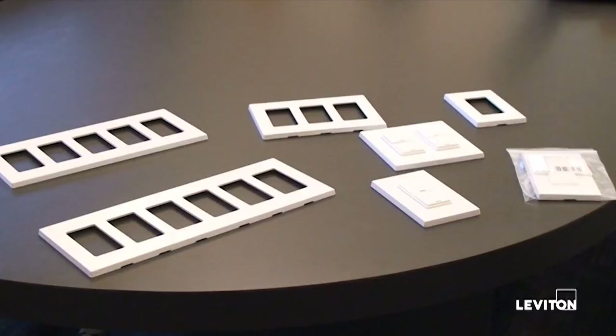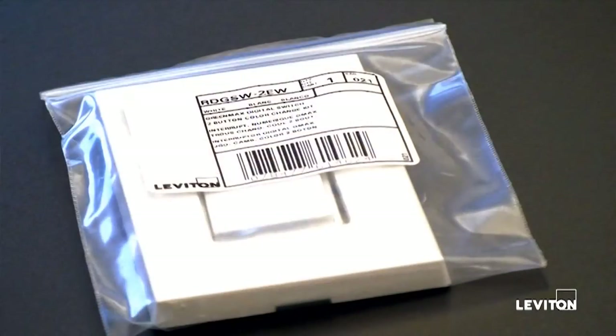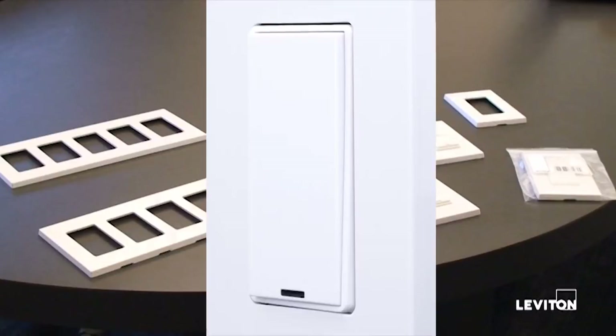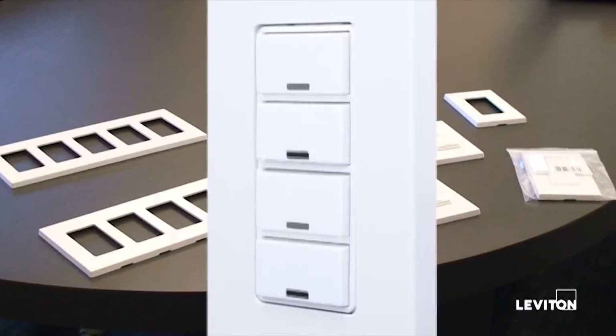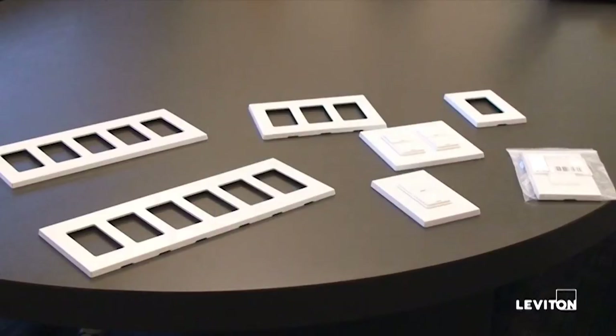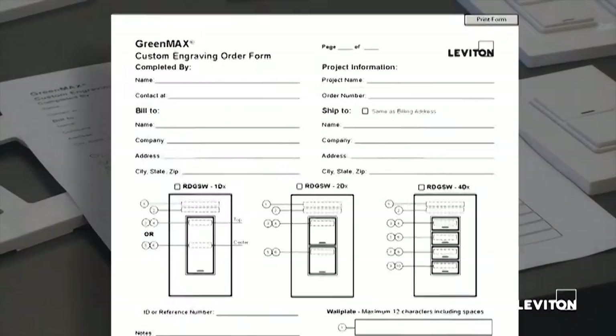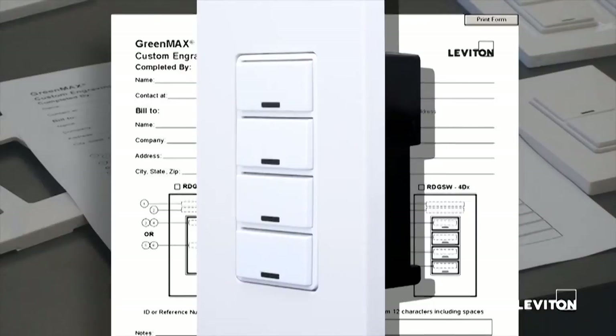In front of you we have our selection of multi gang wall plates and single stations. The color change kit that we have is a two button white station. These color change kits are available in single button, two button, and four button. To facilitate the engraving process we've created some PDF forms that need to be filled out and submitted for engraving. The first form I'm going to introduce you to is a form used for a single gang device.